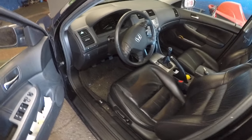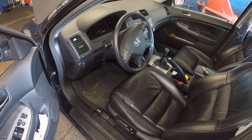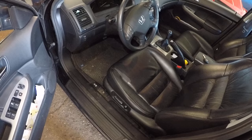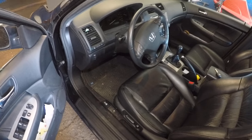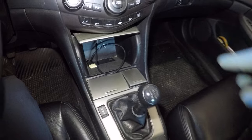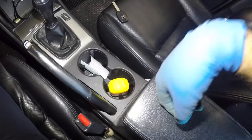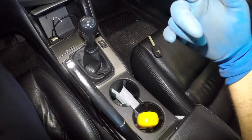Honda Accord here — if you have a 2003 to 2007 Honda Accord, four-door or two-door, and your accessory socket or cigarette lighter port here doesn't work, then the fuse is bad. There are a couple of sockets, so if either one is not working, this video is for you.